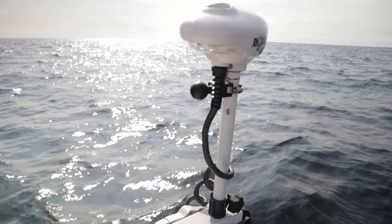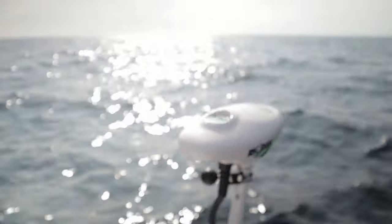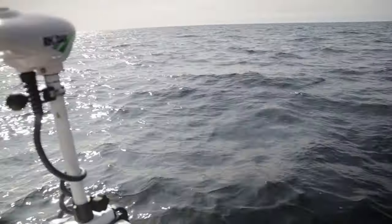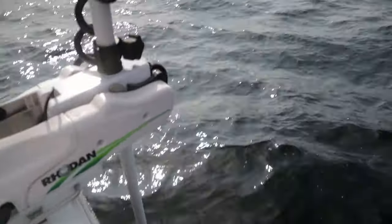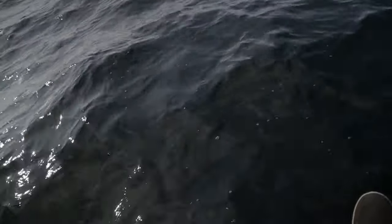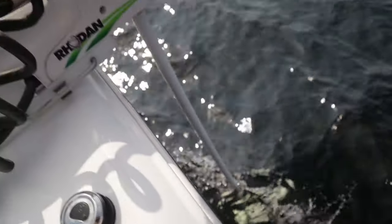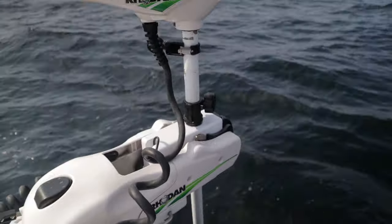It's deployed right now — as you can see the waves are a little wavy, but it's holding us in place just fine. This is the 120-pound thrust, 36-volt model, and as you can see it is very wavy today, probably about two-foot waves, and it's holding us in place just fine. You can look at the power — you can see the flex in that shaft — it definitely has some power, and it's a very simplistic design.